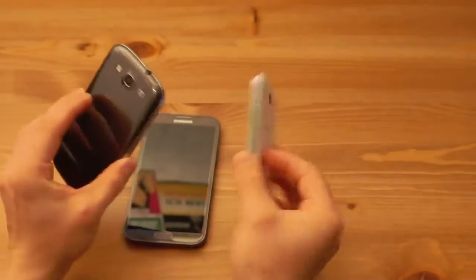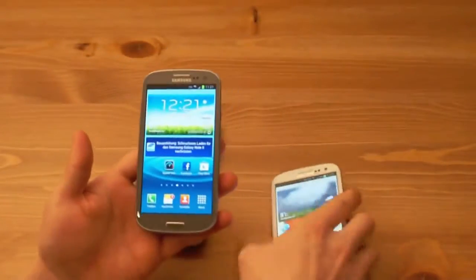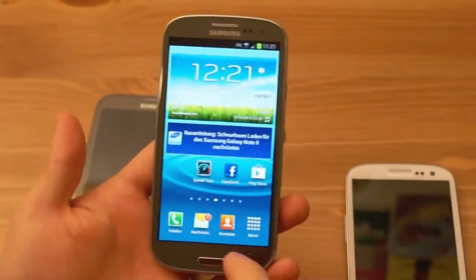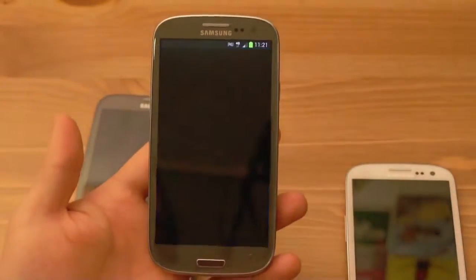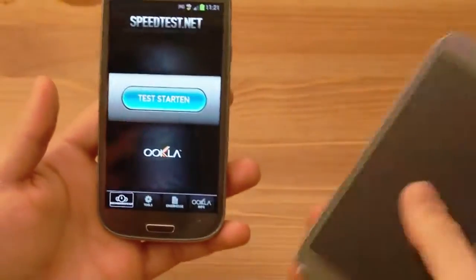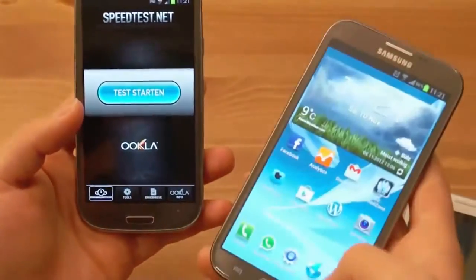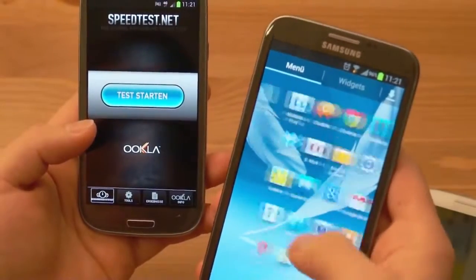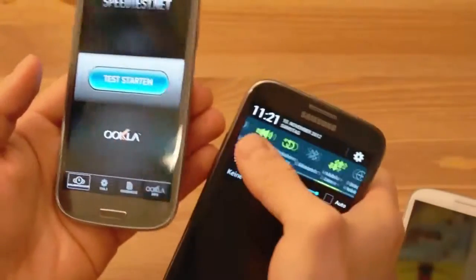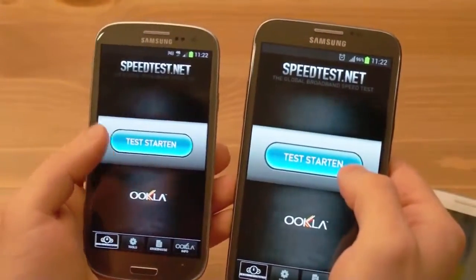Die Geräte sind toll und schick, und mir gefällt das Grau in Längen besser. Aber der wirkliche Knaller ist natürlich LTE. Und solange man tatsächlich einen LTE-Vertrag gebucht hat — was meistens so eine Sache ist, weil preislich sind die Dinger nicht wirklich günstig — aber wenn man ihn gebucht hat, dann ist der Unterschied wirklich groß. Hier haben wir Telekom LTE und hier einen Vodafone UMTS Vergleich.